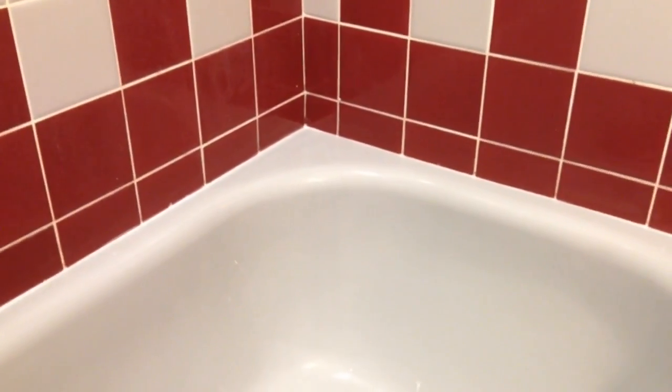And you can see the finished product here looks very good. So this is how to re-caulk an old bathtub. My name's HowToBob, thanks for watching.